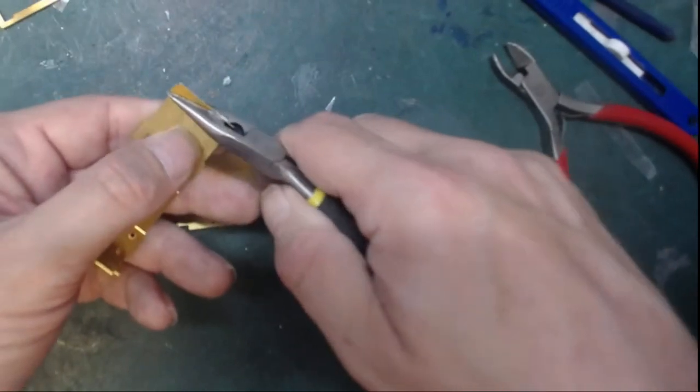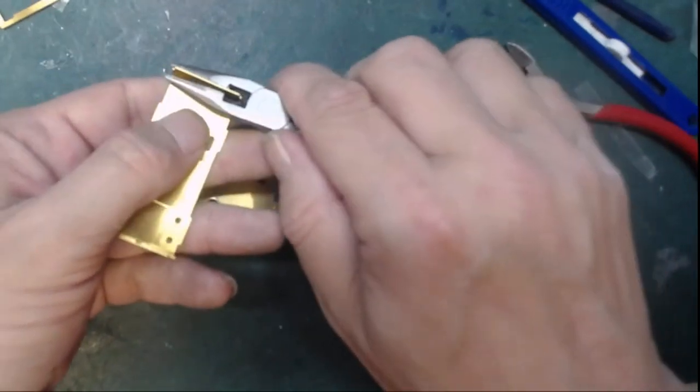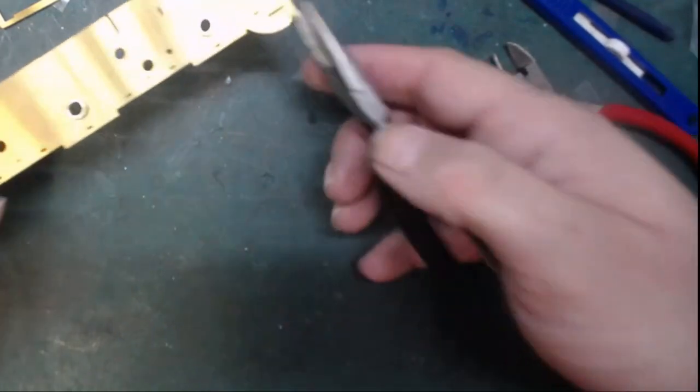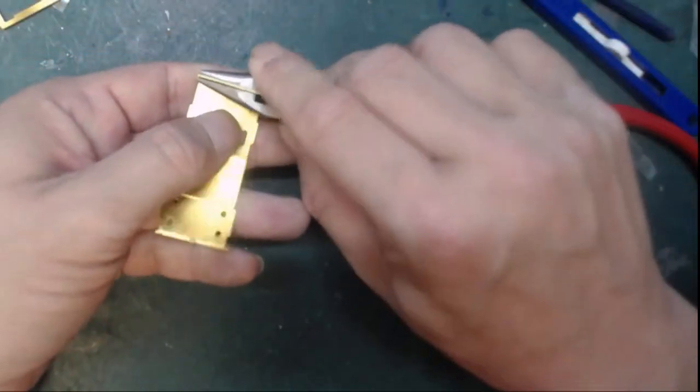The best way I'm finding to score it is to move the pliers in as close to the score line as you can. It then restricts where it can bend — if you held it further away, it could equally bend anywhere along there.